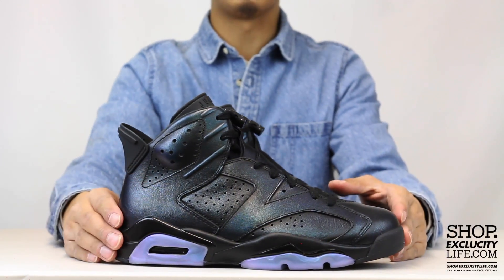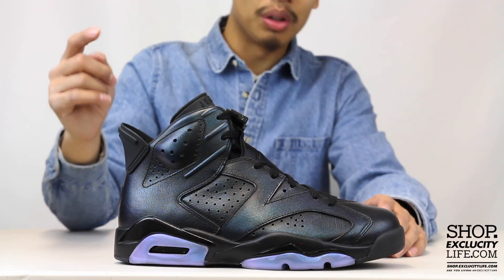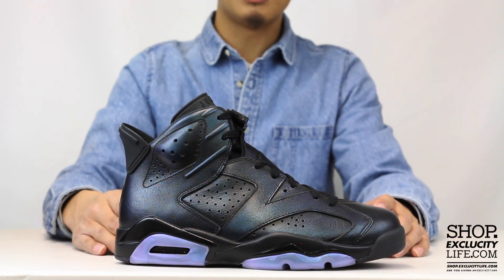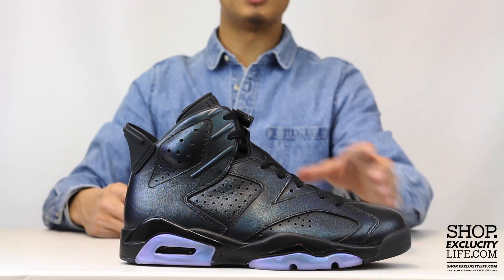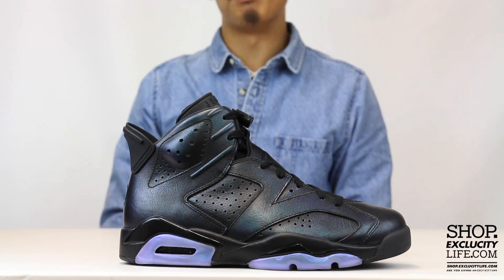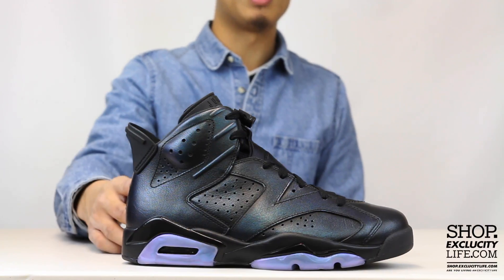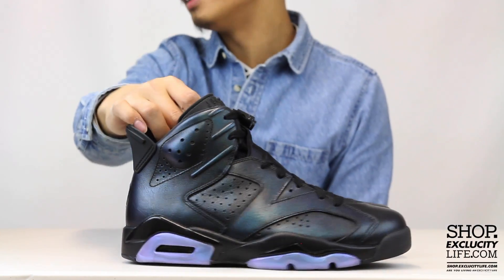Let me know what you guys think about this Jordan 6 for this year's All-Star, and what was your favorite All-Star collection from Jordan Brand. If you enjoyed this video, hit us with a thumbs up, don't forget to subscribe to our channel, and hit the bell to see more unboxing reviews in the near future. Visit our website at shop.excluscitylife.com for all future releases from Jordan Brand, Nike, Adidas, and more.